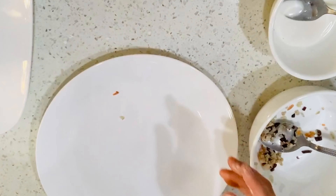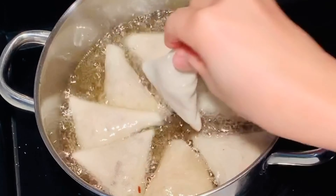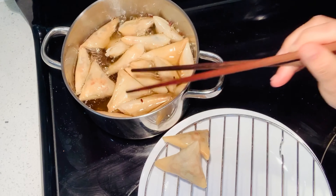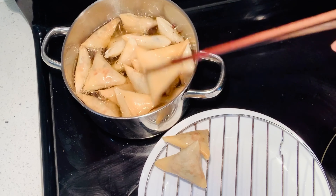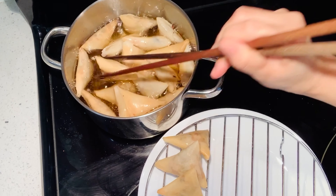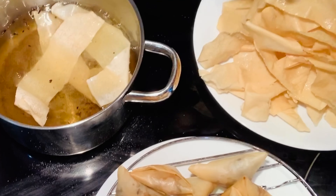In a saucepan with oil heated halfway, deep fry the pillow cakes for around 3 to 4 minutes, or until lightly golden brown. Transfer onto a rack or paper to get rid of excess oil. With any leftover wrapper pieces, you can deep fry those too — they're very good.